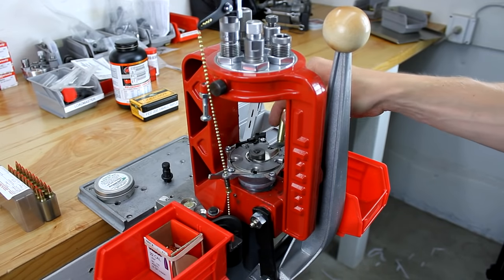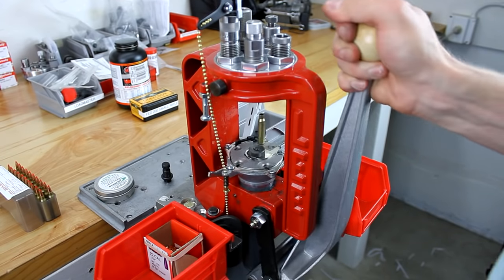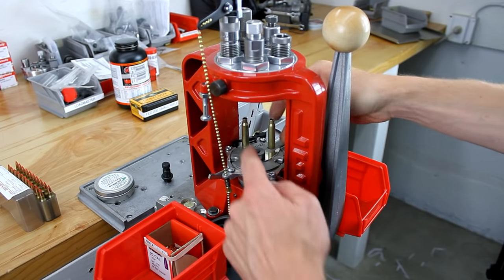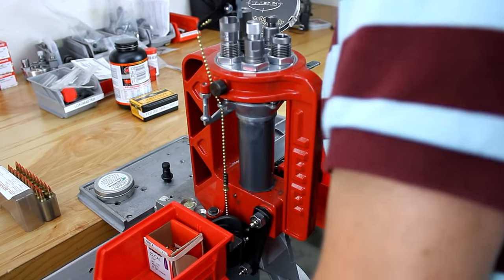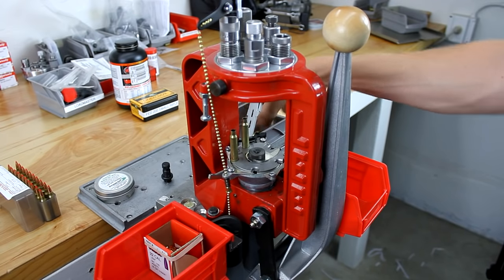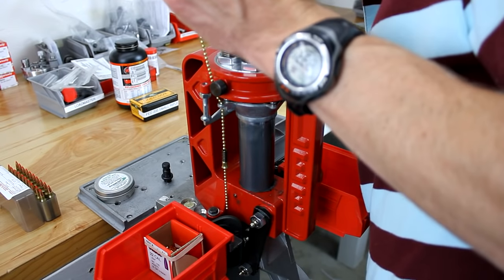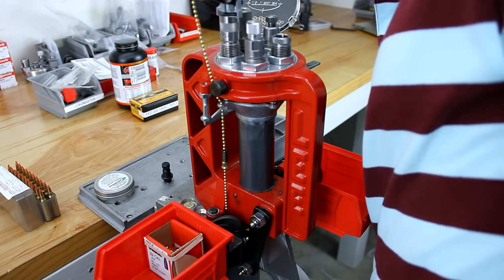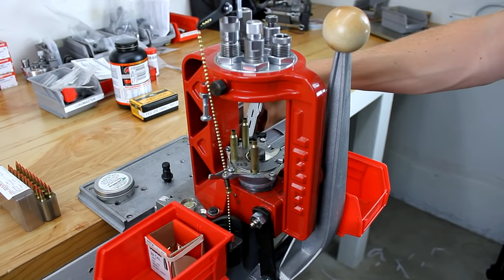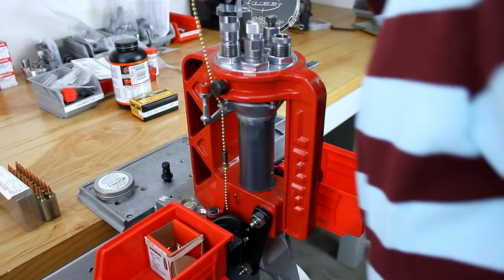Since we've already set everything up and adjusted our dies, we're just going to insert brass into station number one. We're going to feel it as it sizes, then continue on to station number two. Put another piece of brass in station number one and continue along. On the top of the stroke we're going to charge with powder and wait for the powder to stop falling.